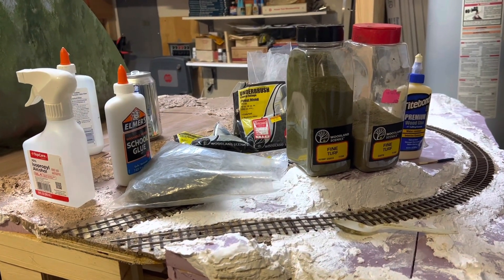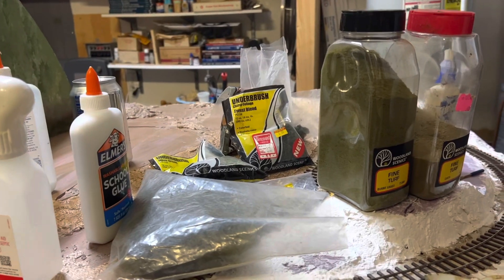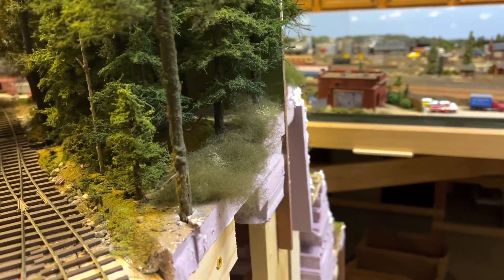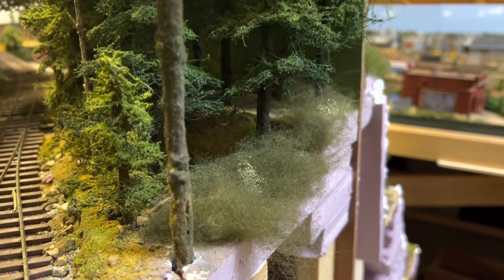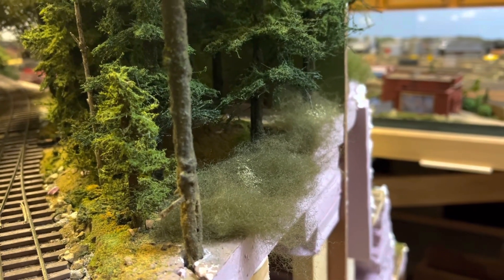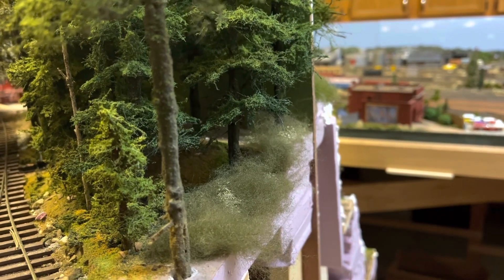Well, one more short segment on this video and then it's long enough, I think. I've got my scenic materials out. What I'm going to do to wrap this video up is come back in here and get the ground cover finished in this little area. I've already glued some poly fiber down. Now I'm going to come back in and spray it with isopropyl alcohol, then come back over with 50/50 glue just to get everything good and wet and then start putting some scenic materials in. The next shot should show this scene, at least this little area, pretty much done.